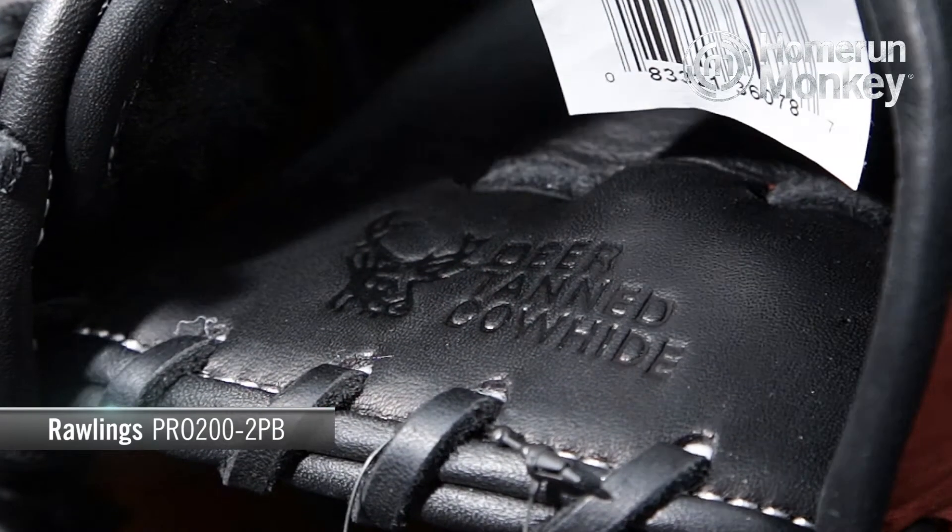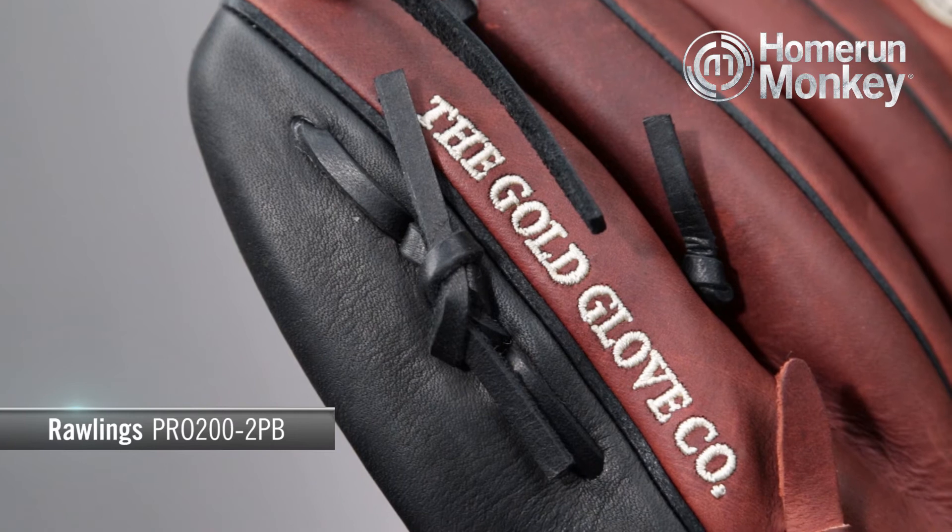The soft leather palm and finger back linings really make the phrase 'fit like a glove' valid with this glove. The glove also has heavy duty US made leather laces that provide strength and durability. This glove is exclusively a right handed throw glove. It's great up the middle and also at third base if you prefer a smaller glove there at the hot corner.